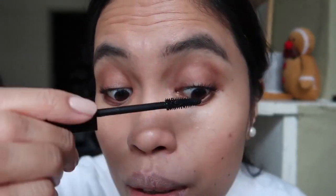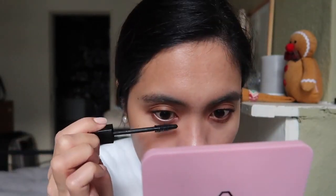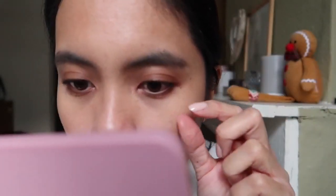I normally only use two coats. This is how it looks, and then I'll apply the lower lashes using just the excess product from the wand — I don't dip it again for the lower lash because it will be too much product. I don't like thick clumpy lashes, so just the excess is enough. This is how it looks with both upper and lower lashes applied. I'll just remove any excess with my finger.